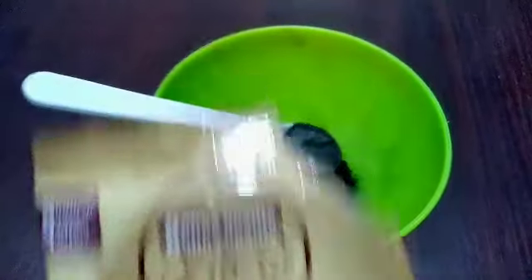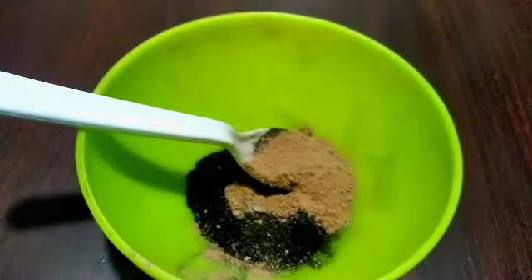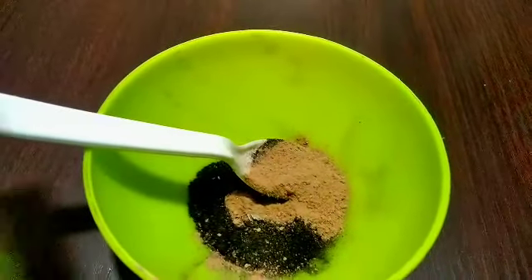Second, I am going to take 1 tablespoon of hibiscus powder. If you don't have it, you can add 1 tablespoon of coffee powder instead.